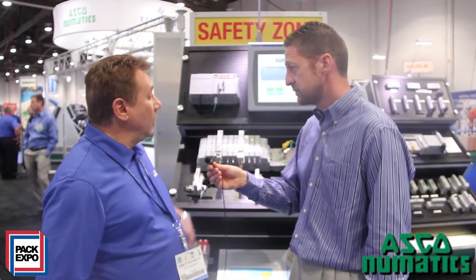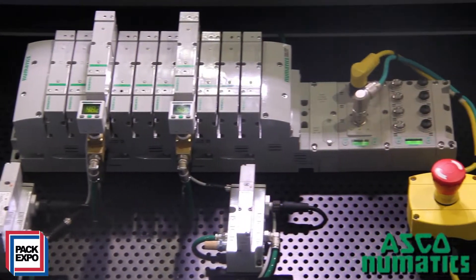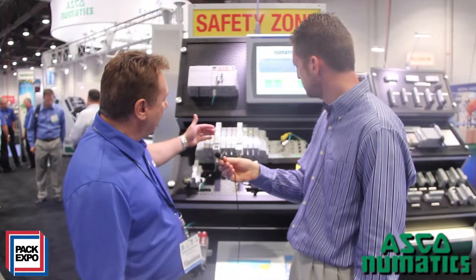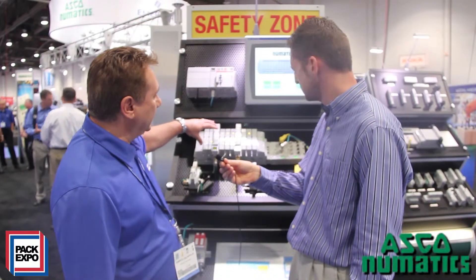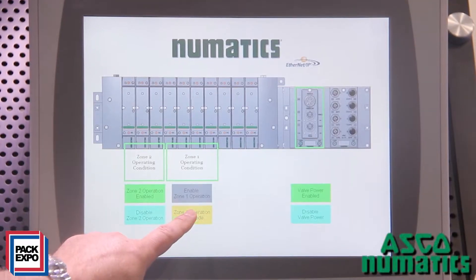That's a very good question, Paul. What we have here is actually a solution to safety which is quite different than a lot of other people. What we're doing is we're able to safely, according to the ISO 13849 standard, actually take a manifold and zone the manifold in a safe manner. So if I wanted to safely shut off this section of the manifold, I can simply do that.